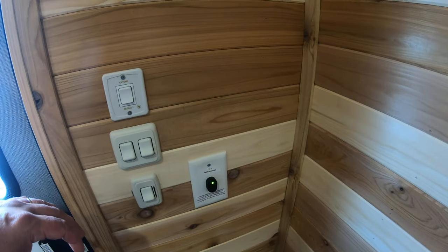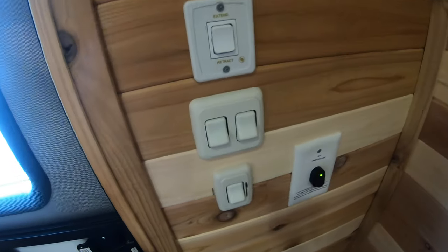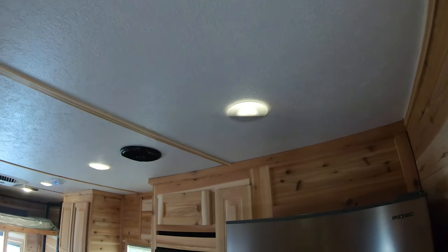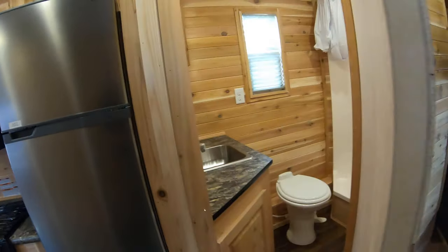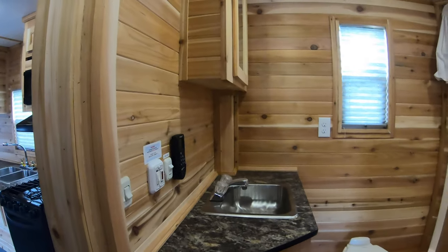Right inside you have your battery connections, your exterior light switches, your interior light switches, your awning control. And this is cool — it's got a little dimmer switch on it, so if you look up at these lights you can bring it down and bring it back up.